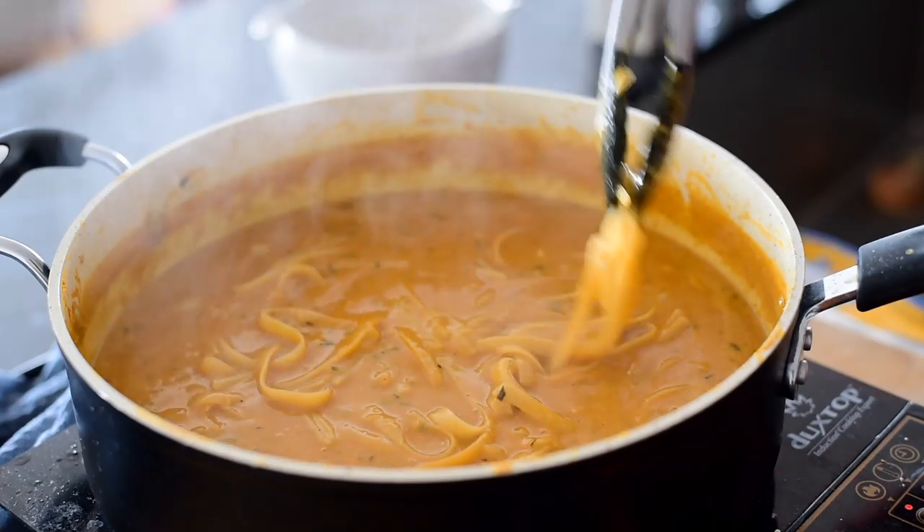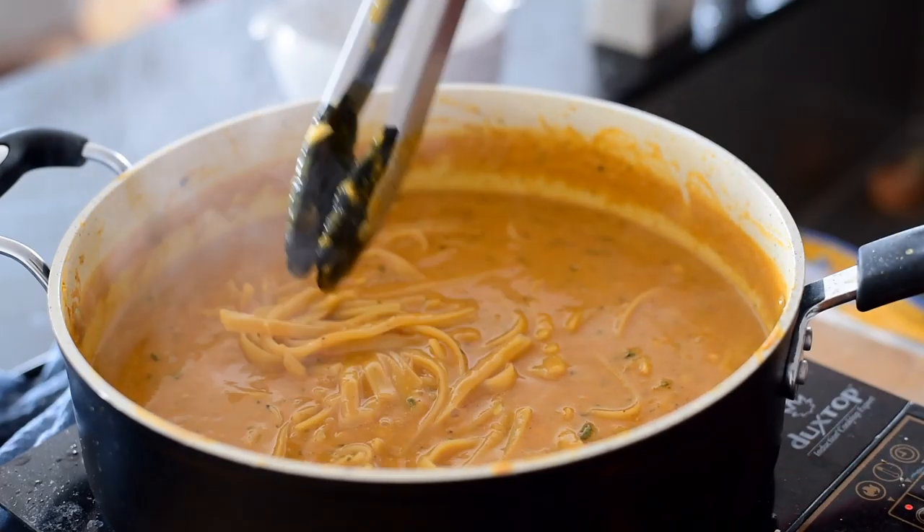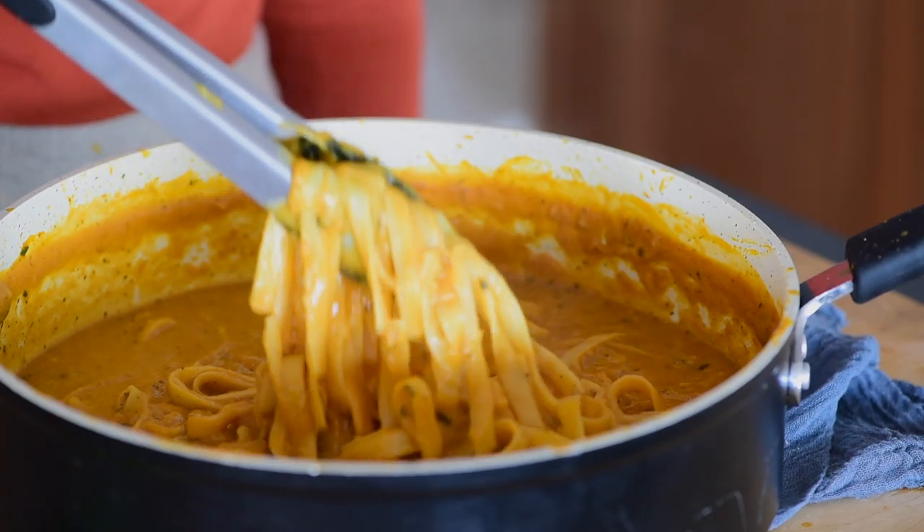I do recommend using a nonstick pan like this or something similar. I have tried making this in my big Dutch oven, but you have to use much more oil to prevent things from sticking and it still kind of does get stuck, so I really recommend using a nonstick skillet.